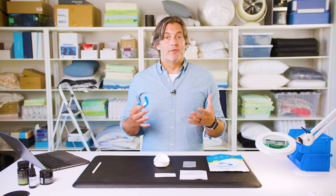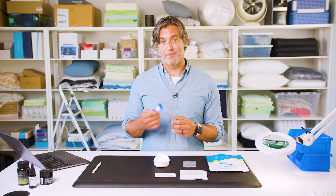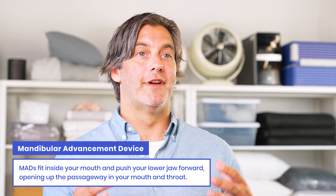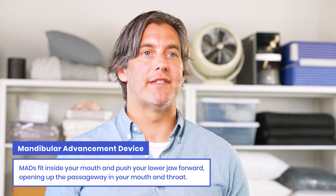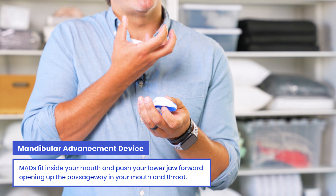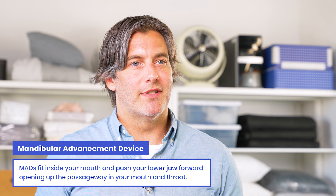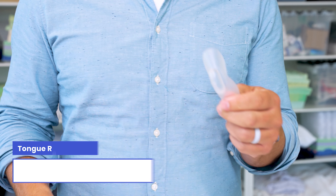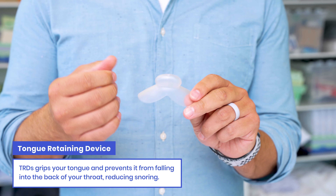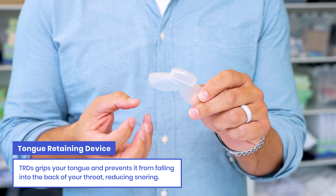Now there are a lot of different solutions on the market. Let's talk about a couple of different mouthpiece devices specifically. The first is called a mandibular advancement device, or MAD. These devices fit inside your mouth and push your lower jaw forward. This opens up the passageway in your mouth and your throat, and it helps reduce the presence of those vibrations. The other device you might see is called a TRD, or tongue-retaining device. These devices actually grip your tongue and prevent it from falling into the back of your throat, also reducing snoring.